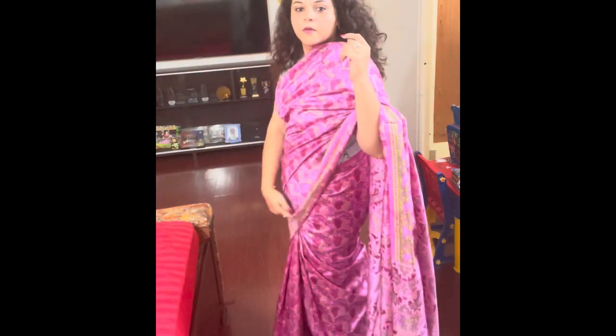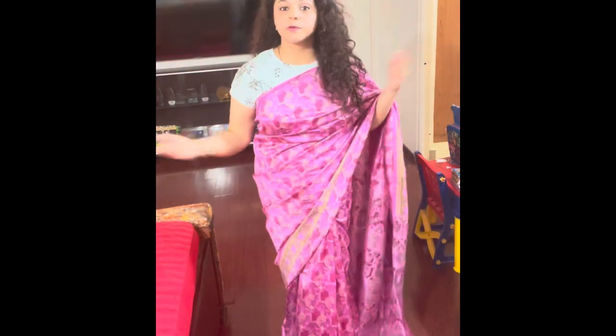In today's video, I am going to tell you two tricks that are very simple and will increase the length of your saree. Hi guys, welcome back to my channel. I am Anushka, wishing you all a very warm welcome to my channel.